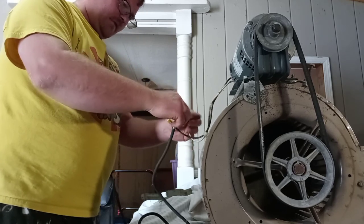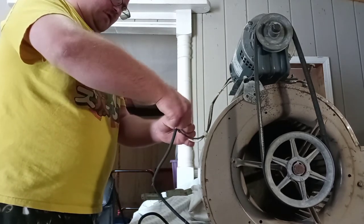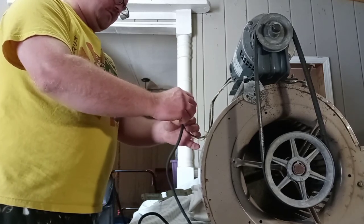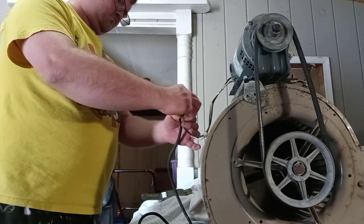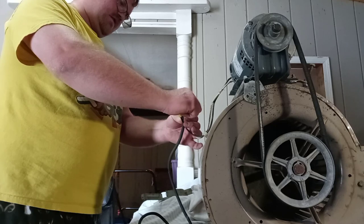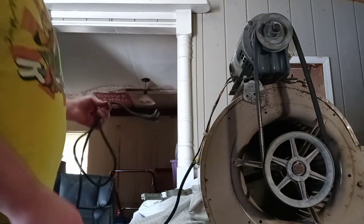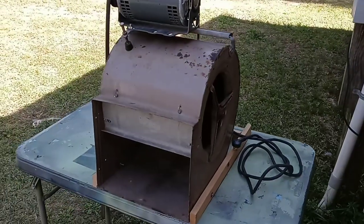I'm also pretty certain that these cords will match up properly. It's always very important that whenever you're putting a new cord on, that it's the same gauge, or that it's drawing the same amount of power and amps to the motor. It's very important.